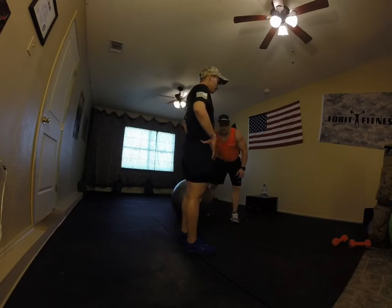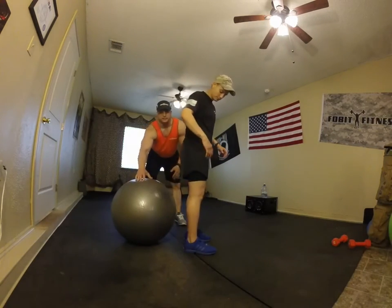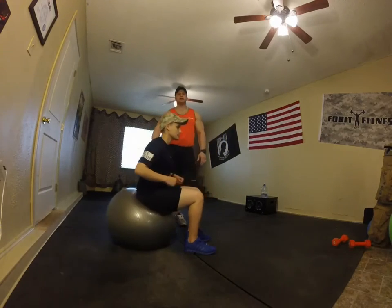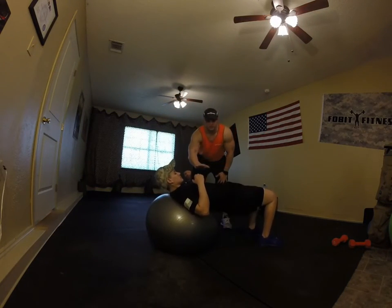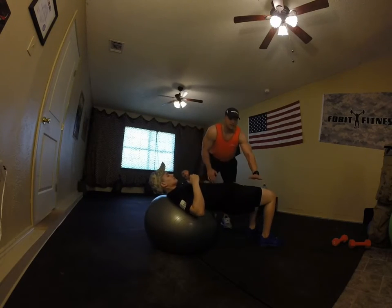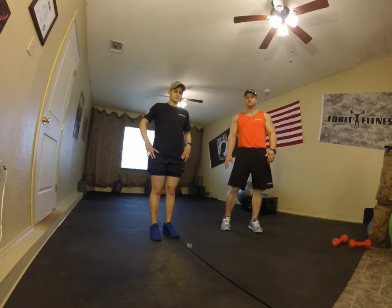Now for the booty ball — this is how you align yourself with this stability ball. Place the booty ball underneath you, sit on it, and roll forward. By rolling forward, you create a nice L-shape with your body, legs out, shoulder width apart. We're going to do four warm-ups before any exercise.